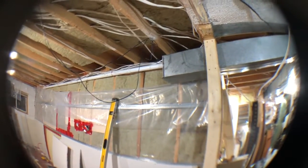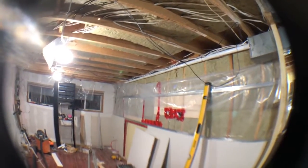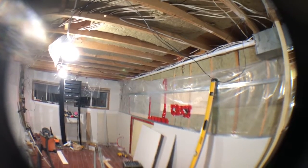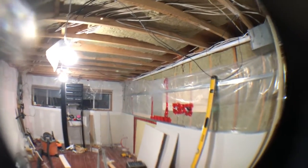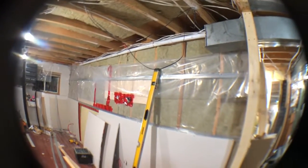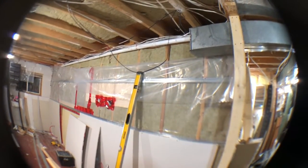I haven't quite decided exactly where the ducting is going to sit, but my goal is to keep it as high as possible so I can get that three-and-a-half-inch spacing for the trim all the way around the windows. That is my goal. But we're at this stage, so I'm going to hit the time lapse and get to working again.